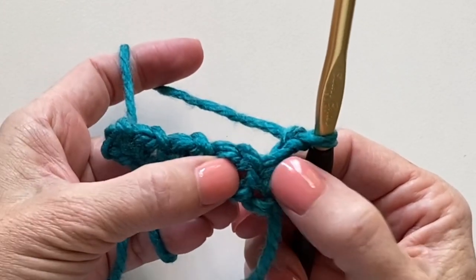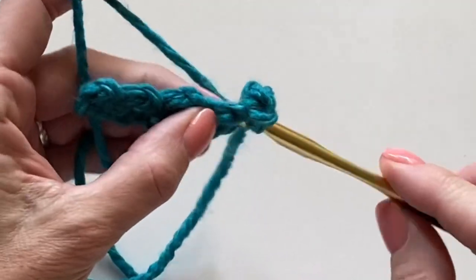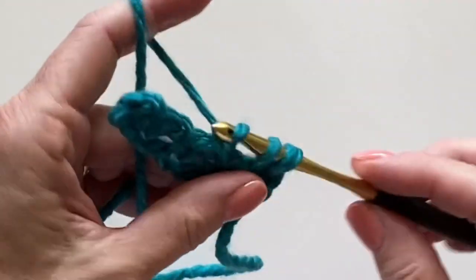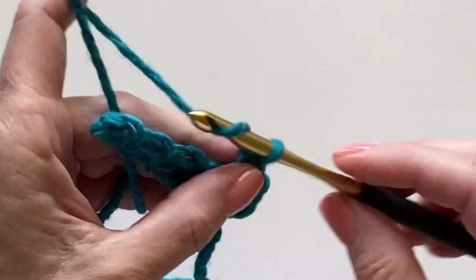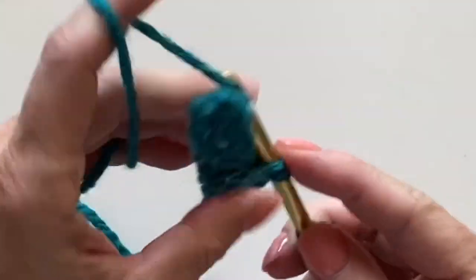We're skipping over the first stitch of the row, finding the chain one space, working our single crochet. Chaining one, working our single crochet into the next chain one space.